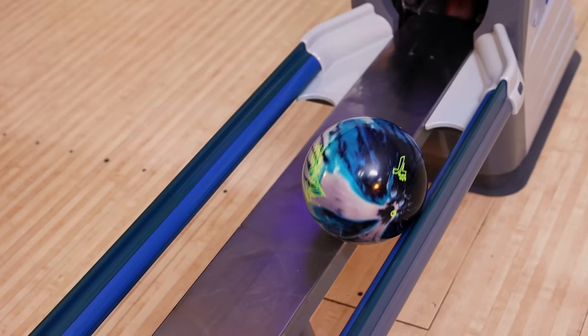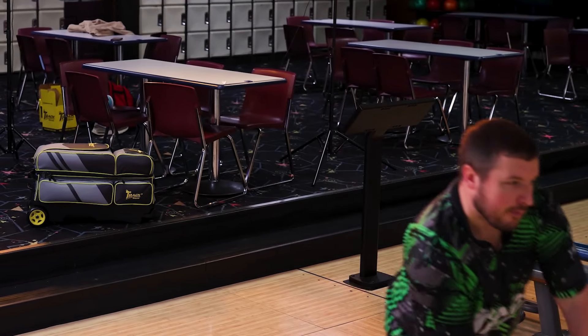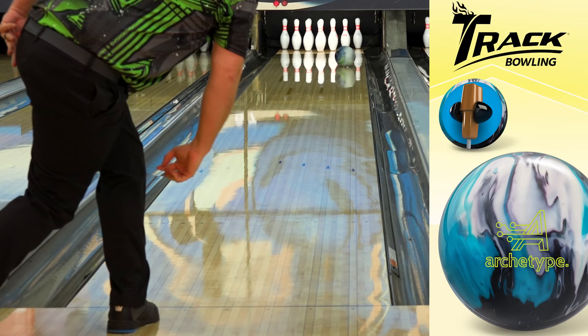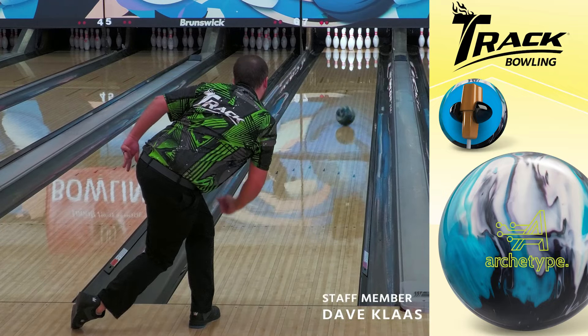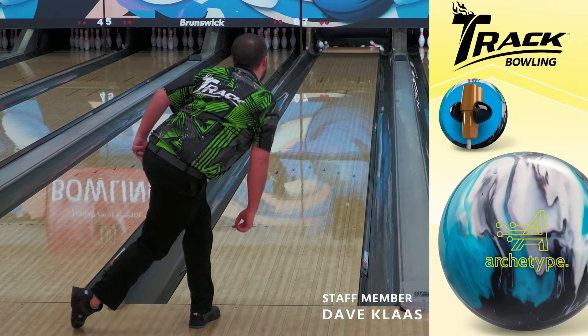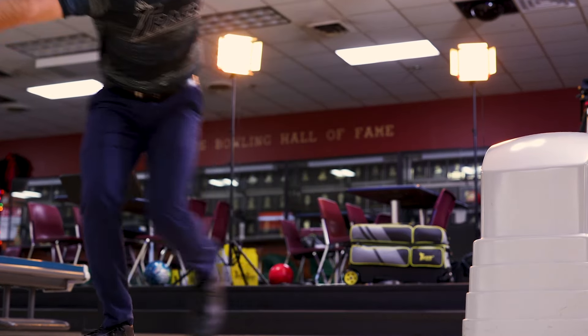For the cover stock, we are using a hybrid version of our QR11 additive package combined with our HK22 base. This cover stock combined with our factory compound finish and the I-Core 3.0 slim core design is going to provide Track fans with a strong asymmetrical bowling ball that is going to match up best with medium to heavy oil laying conditions.